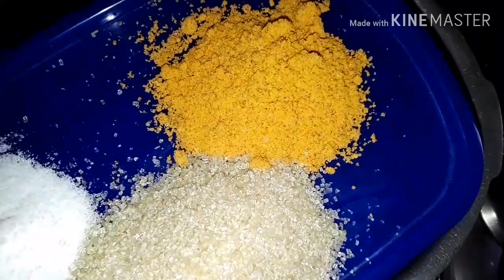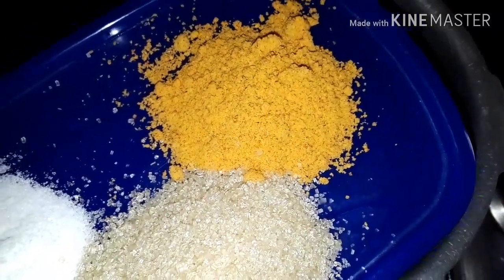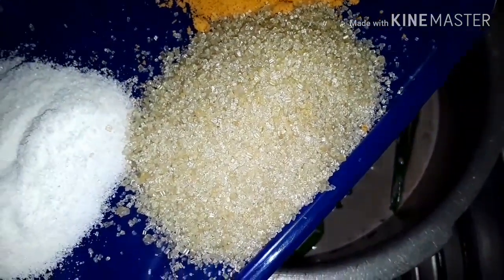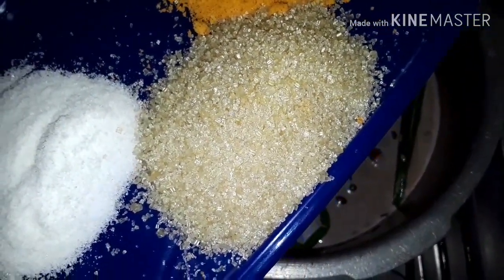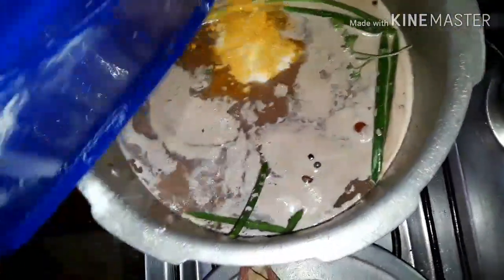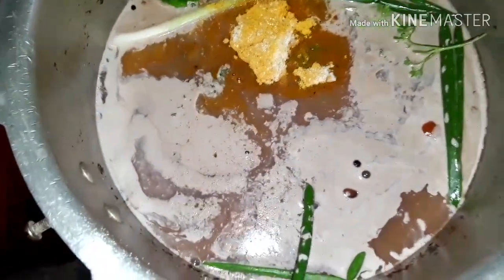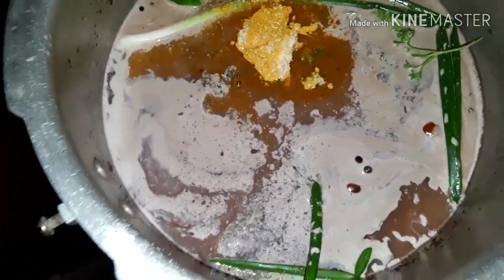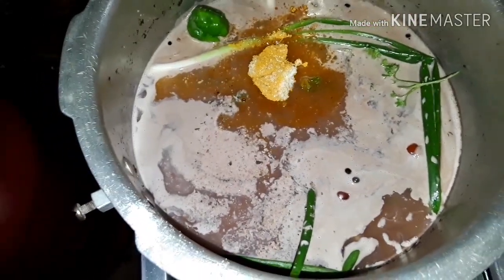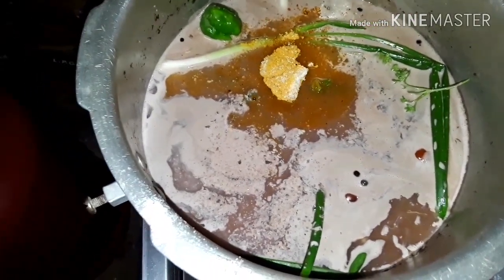I'm also gonna be adding one tablespoon of Maggie chicken flavored seasoning — nothing wrong with using chicken flavor. Then two tablespoons of sugar, a tablespoon of salt. I'm also gonna be adding a tablespoon of butter and a tablespoon of oil, and I'm gonna let this boil.